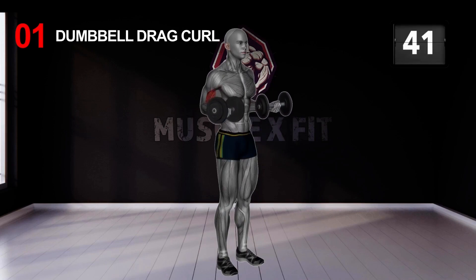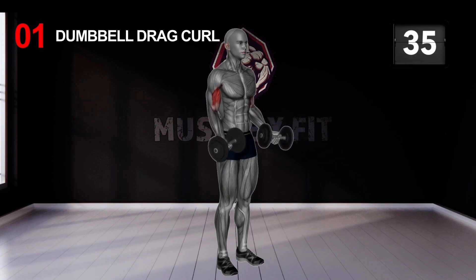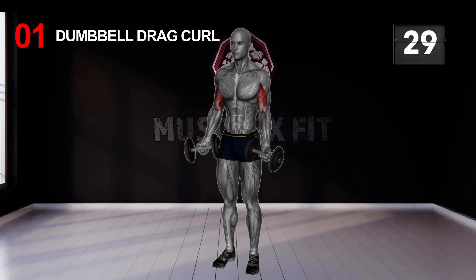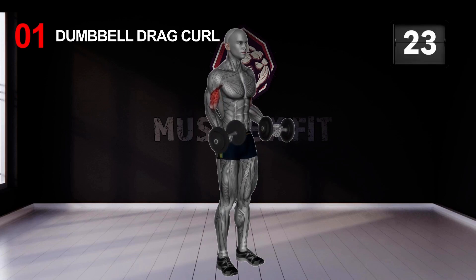We are about to introduce you to exercise number 2. If you have a triple move, they are powerful. The double leverage curl: stand shoulder-width apart with your palm on the dumbbells, then heighten the position, keeping the palm facing inward.